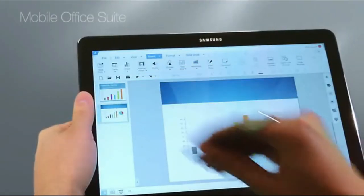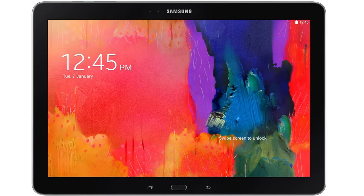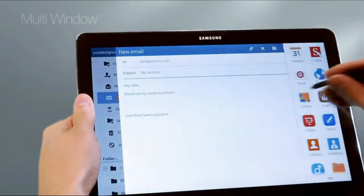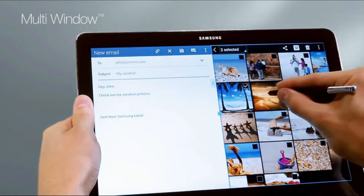Expert opinions on the Samsung Galaxy Tab Pro 12.2: The Samsung Galaxy Tab Pro has more advanced functions, which can make it a little more difficult to use for those who aren't tech-savvy. However, this can be a huge advantage if you know your way around Android devices, as there's a lot of flexibility as to what you can do. Things to love: expandable memory, S Pen compatible, and file explorer.